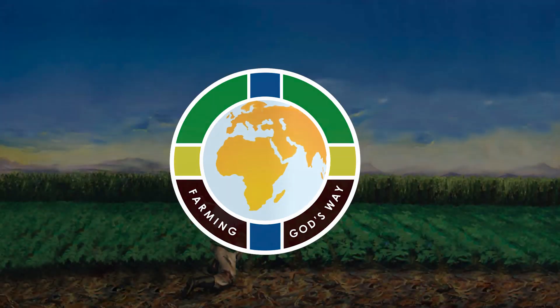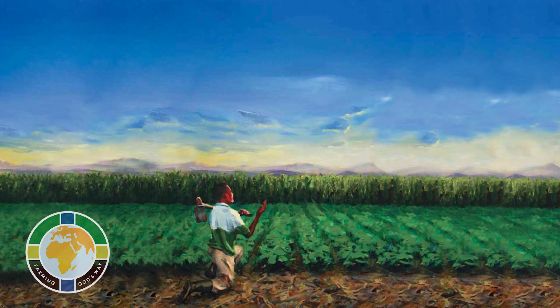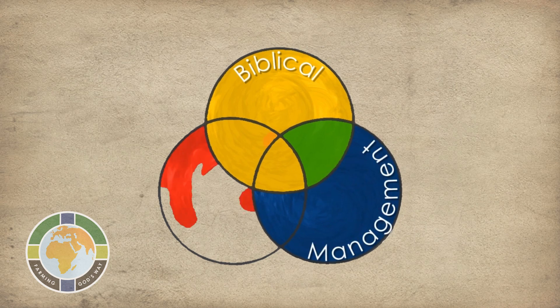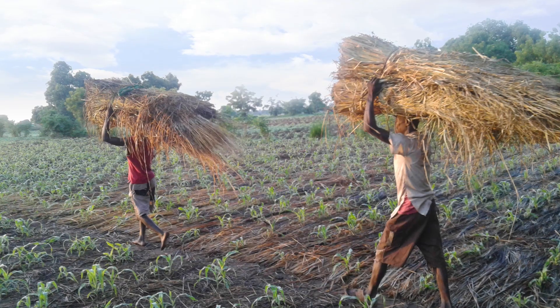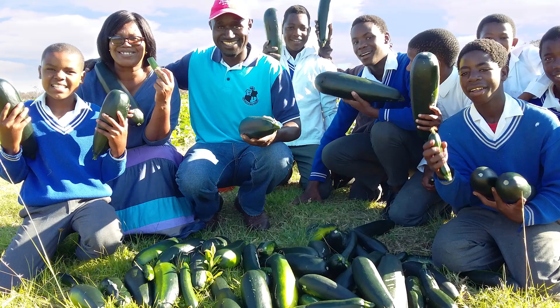Farming God's Way is an amazing solution to the food security and poverty crisis in the agricultural domain. It is not just a technology but a well-balanced biblical management and technological solution to equip you to use what God has put in your hands and reveal the fullness of Jesus's promised abundant life.